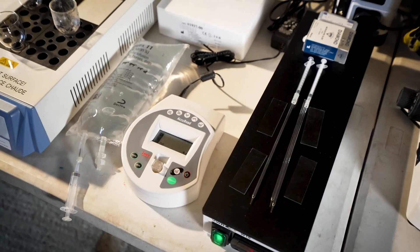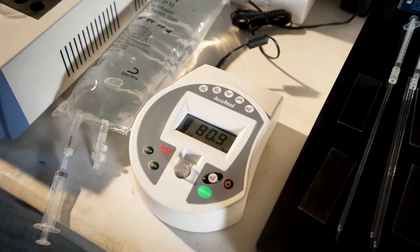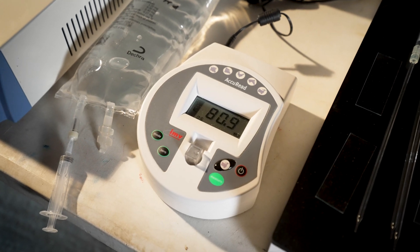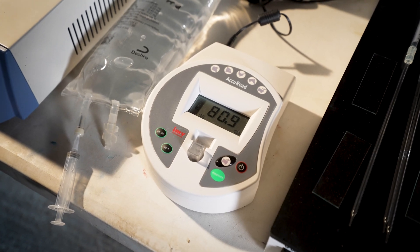Big moment now — press measure and see what comes up. That's not bad, not bad for a young one. In here we've got 80.9 million sperm cells per mil.